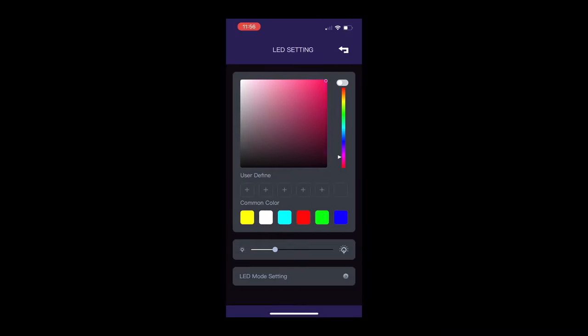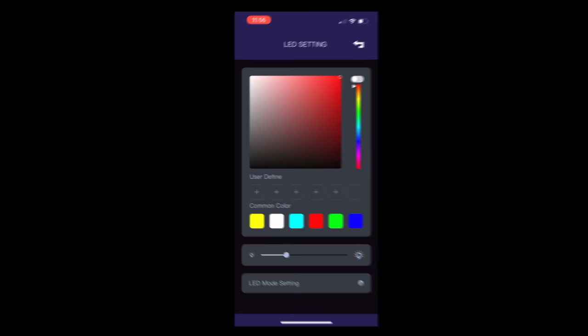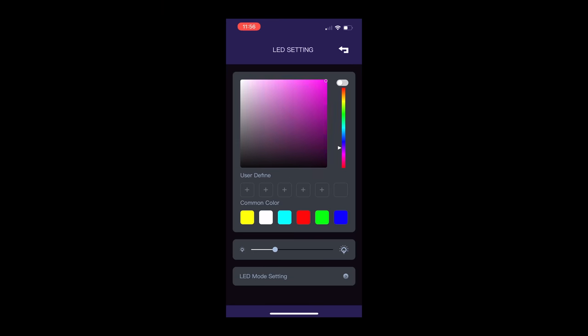Another way you can customize the scooter is by changing the lights. You have LED lights up the stem that light up the Arvarla M11 electric scooter, which looks pretty cool. And then the same thing on both sides of the deck. In the app, there's a ton of different colors you can choose from, and you can also change the mode.